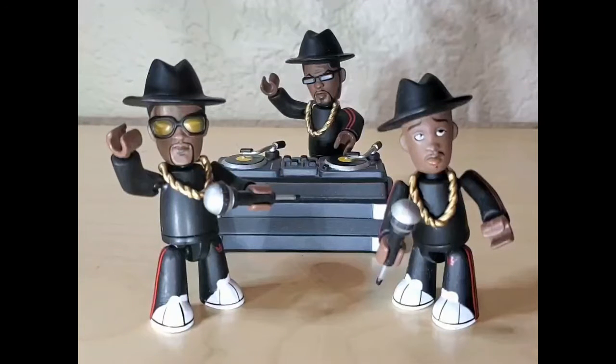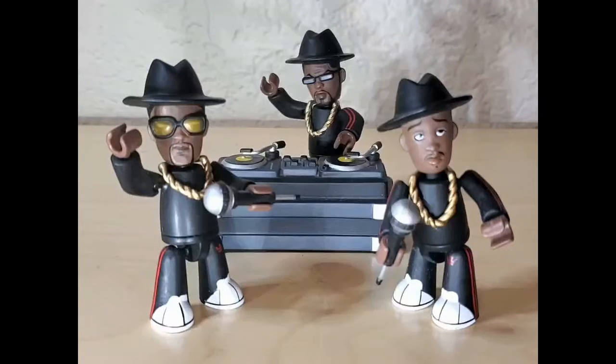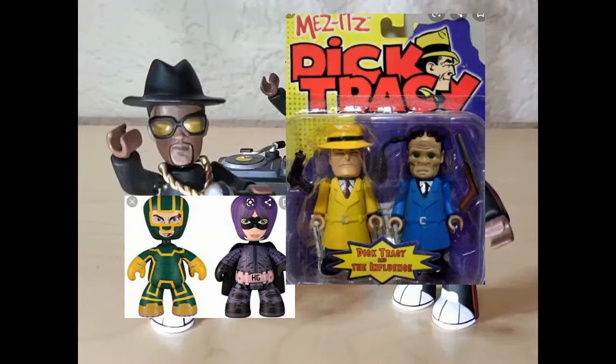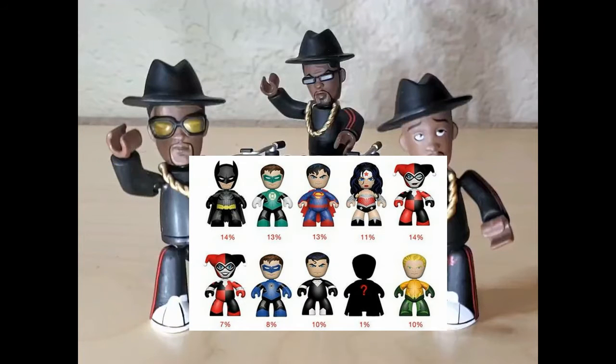Mezco did a Cinema of Horrors series with Freddy Krueger, Jason, and Leatherface — those horror guys were everywhere in the early 2000s. They did Kick-Ass, Dick Tracy, Predator and Alien ones that were pretty neat, and then they did a number of DC Universe ones as well.